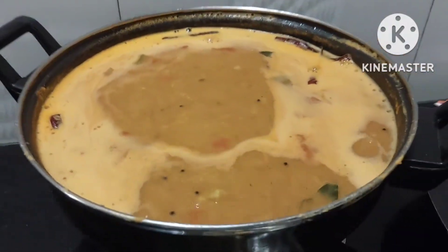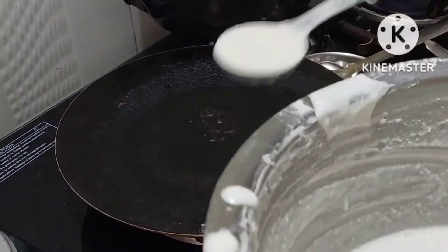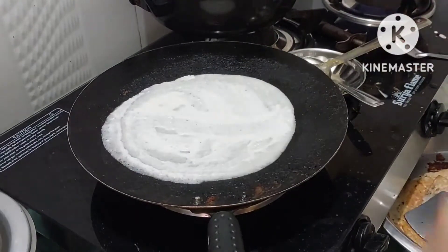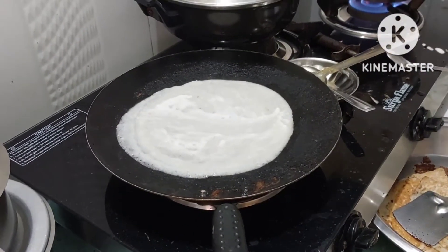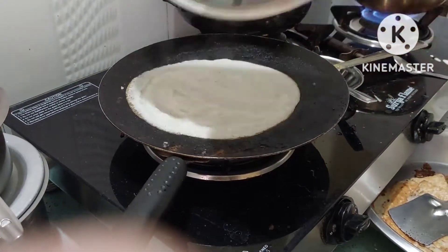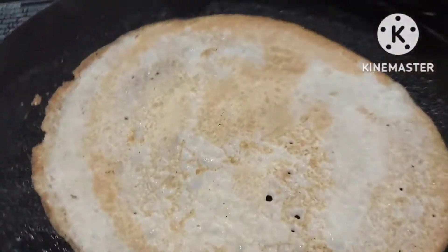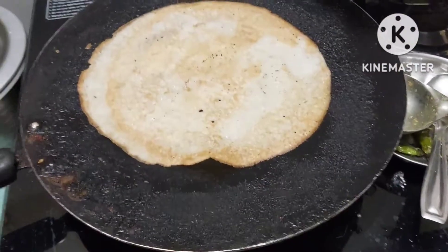Then we will go to the last step. I put a pan on heat for 5 minutes, then I put a little oil on the side of the pan for the dosa. The recipe is made in our own traditional way.